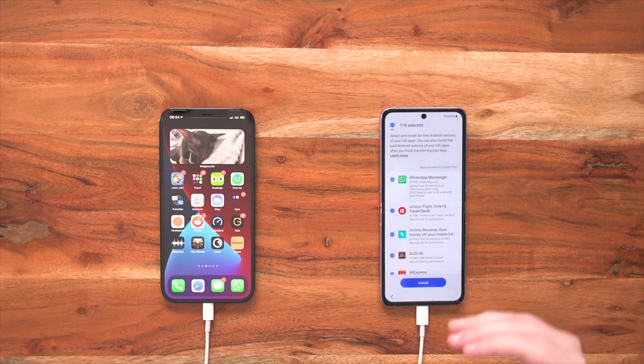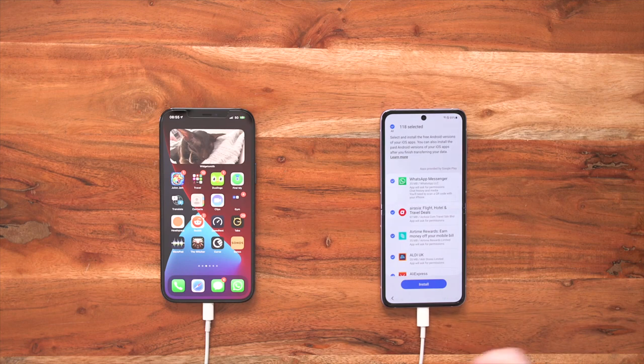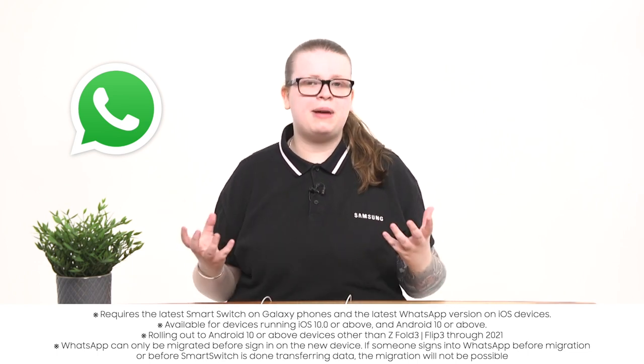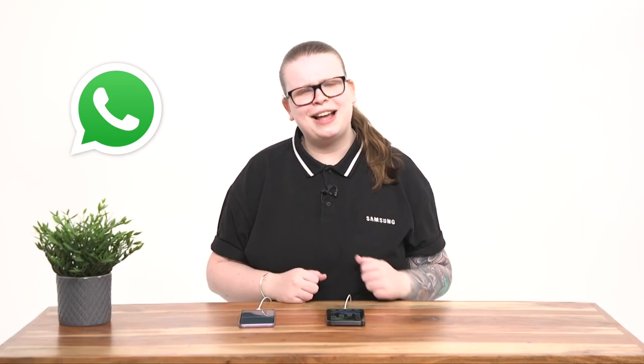Now that my old iPhone has been searched, on my brand new Galaxy Z Flip 3 it actually shows me all of the applications I have that can be transferred easily. I've got quite a lot — a nice 118 there. But the one I really want to focus on is the top one, which is WhatsApp Messenger. Now it says Apple ask for permissions, chat history, and media — you'll need to scan a QR code with your iPhone. Now that might be a little hint that we have an exclusive partnership with WhatsApp, which means you can now transfer for the first time all of your chats from your iPhone to your brand new Samsung Galaxy Z Flip 3. This is huge as we've never done this before and no other manufacturer has either.